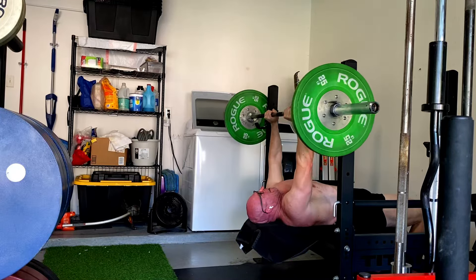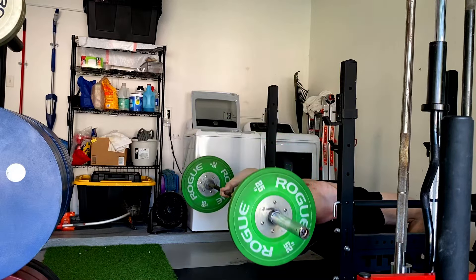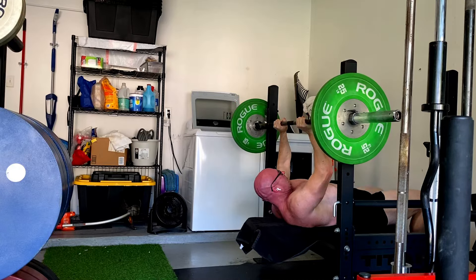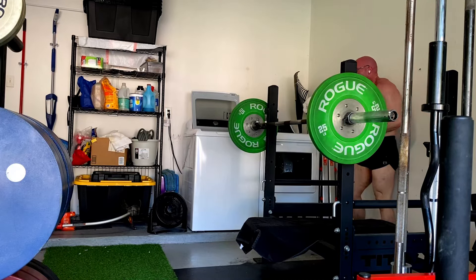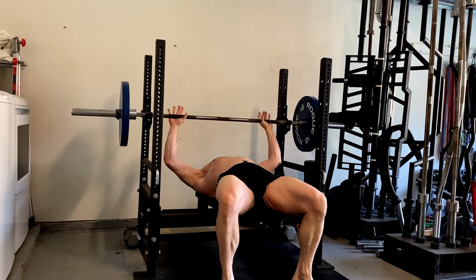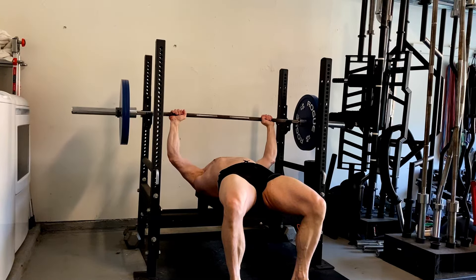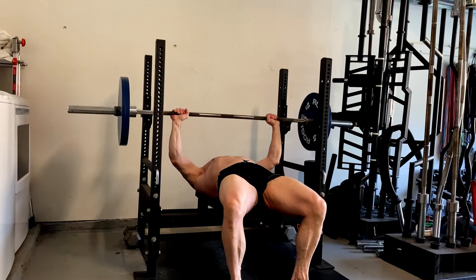Again, an important distinction here. We add weight to the bar so that the exercises and the sets maintain their difficulty — so that we continue to get an adaptation from them. Well, that's really all I have to say on that today. I hope it's been informative, and I'll talk to you guys and gals next time.